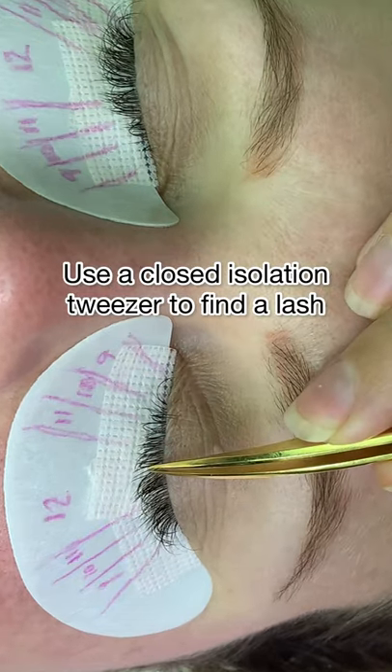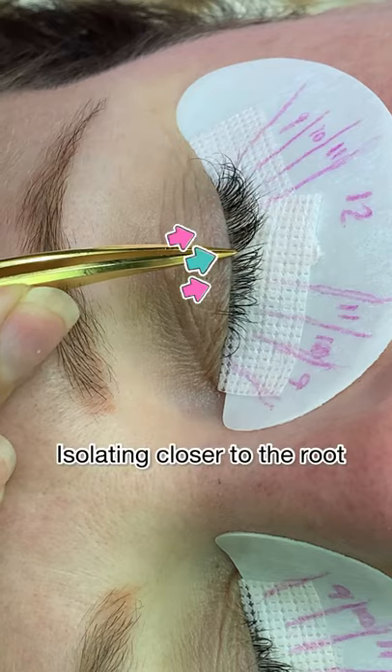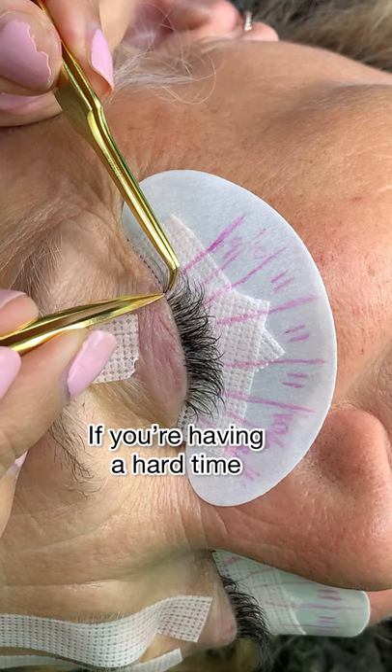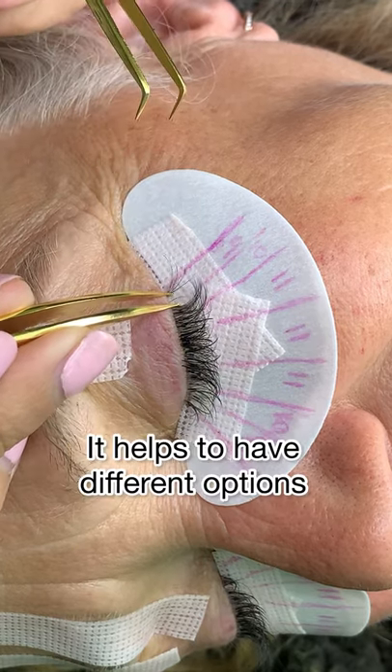Method two is using one closed isolation tweezer and then opening it. Isolating closer to the root helps keep one natural lash isolated, and if you're having a hard time, try switching out your tweezers.